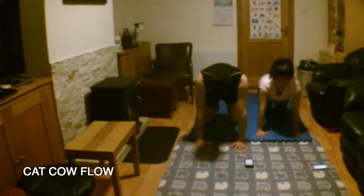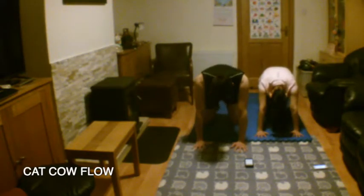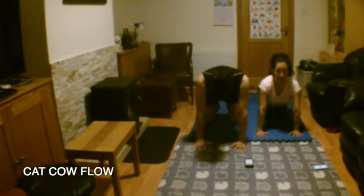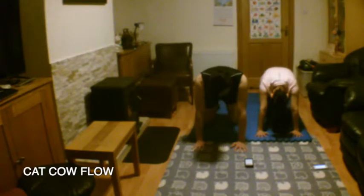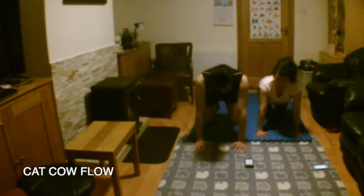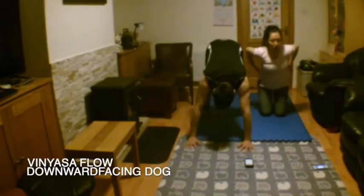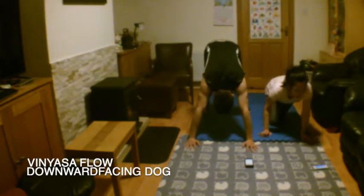Inhale, lift your chin. Do a barrel roll in each direction. Inhale, lift your chin forwards. Lift your hips up and back into downward facing dog. Exhale the back side of your body through your fingertips through to your heels.